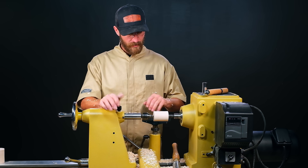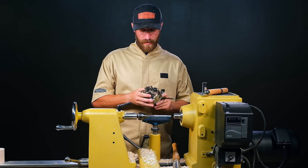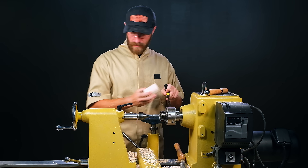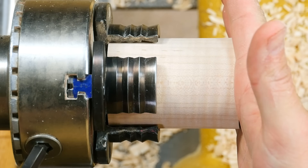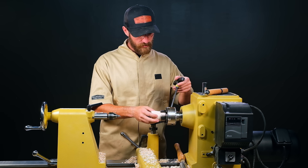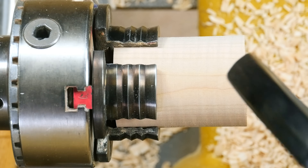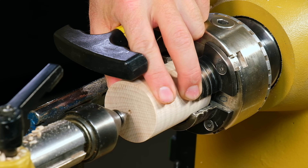Now that's ready to go into our chuck jaws. We'll take this out of the lathe and take our safety drive out of our headstock. I'll be using a VM100 with the shark jaws on them — this is a really good jaw for general mounting applications. When I seat this in the chuck, I don't want to go all the way to the base of the jaw, because we'll be drilling this out with a Forstner bit all the way through and I want to leave about an eighth of an inch of clearance between the end of the wood and the bottom of the chuck jaws, so there's some room for that Forstner bit to come out of the blank.